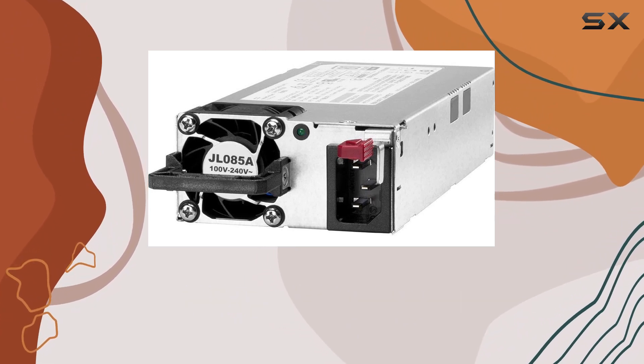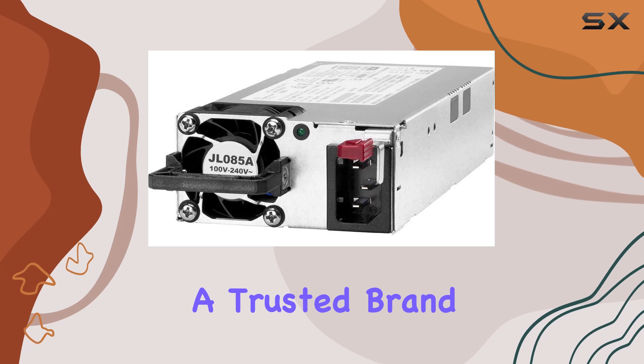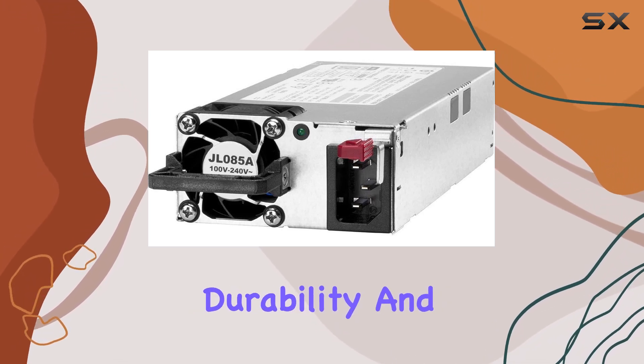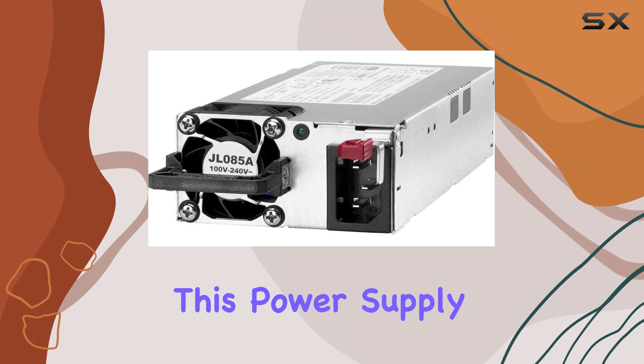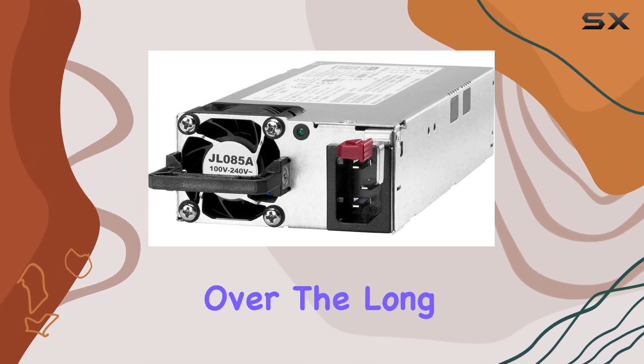Build quality is another area where the Aruba X371 shines. Crafted by HP, a trusted brand in the tech industry, you can count on durability and reliability. This power supply is built to last, delivering consistent performance over the long haul.